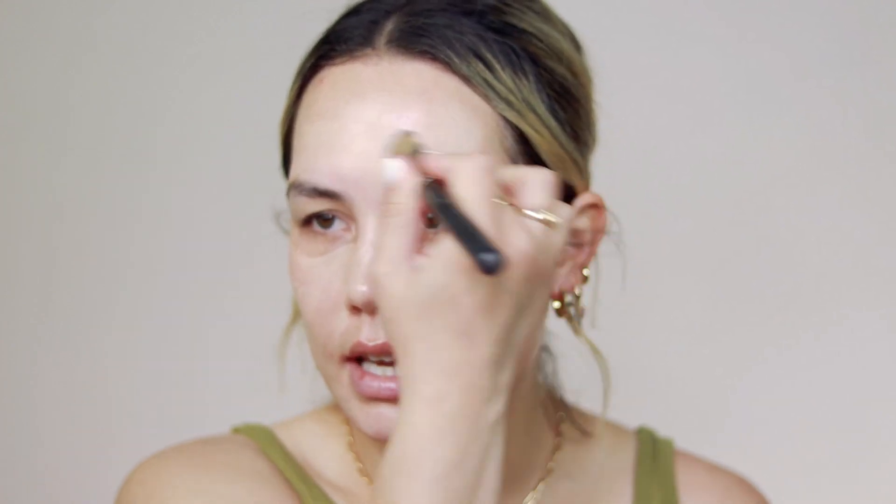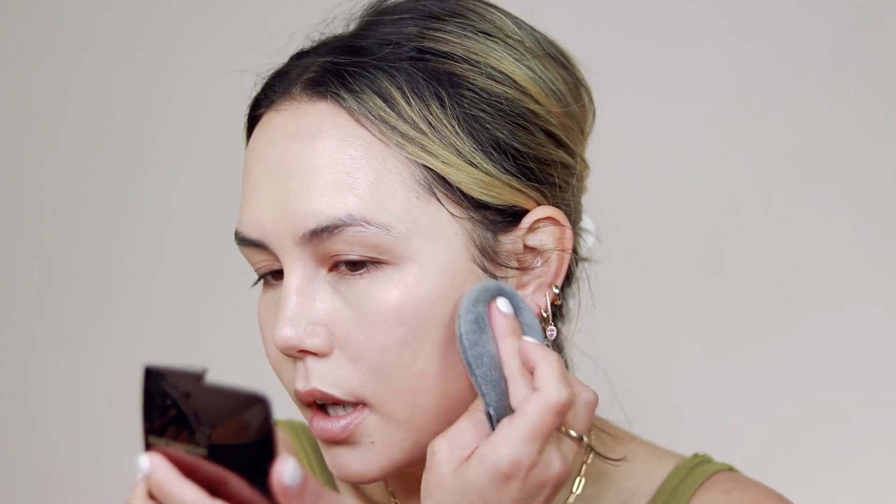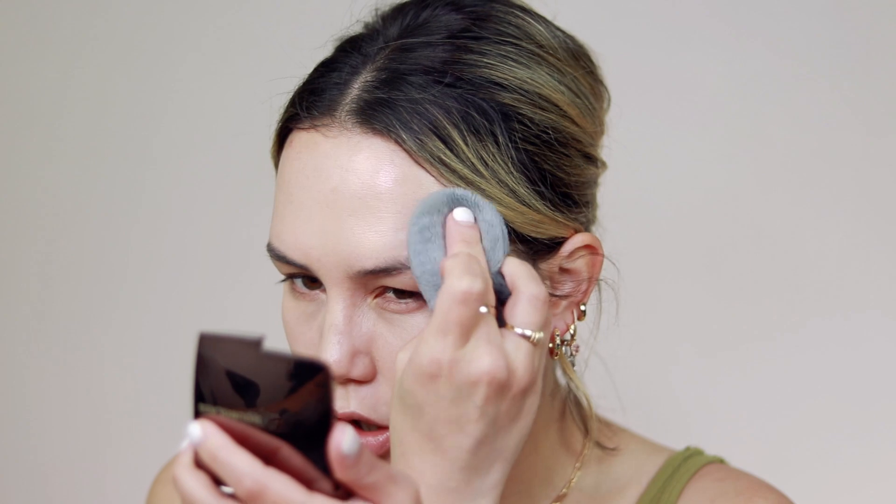I'm going to apply this first with a paddle brush and then blend it out — I just want to spread this out. It's very full coverage and a little bit of a thicker formula, so I like to make sure it's nice and evenly distributed across the skin. I'm going in with the Blendiful, which I haven't used in what feels like forever, just blending out any brush strokes and pressing the foundation into the skin.